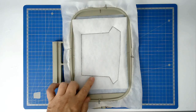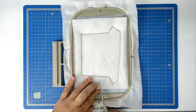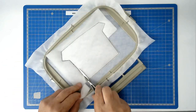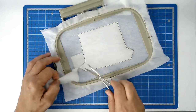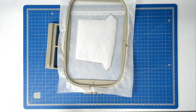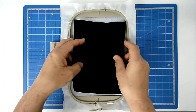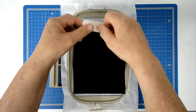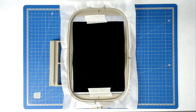Trim away the excess batting from around the edge of the stitch line, taking care of course not to cut your stitches. Place your front fabric for the house over the outline and tape it in place. Pop your hoop into your machine and stitch round number three to secure it.